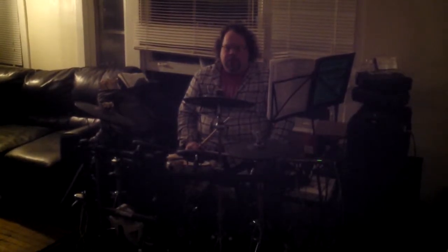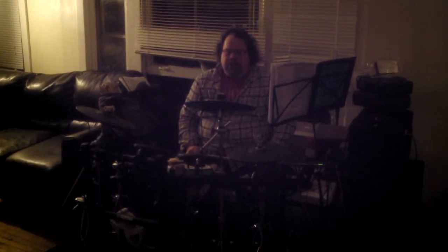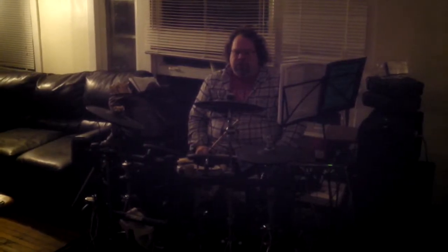This is a Hip-Hop Groove at 80 BPMs, from the YouTube video, with fills one through four. And I'm gonna throw in five just for good measure.